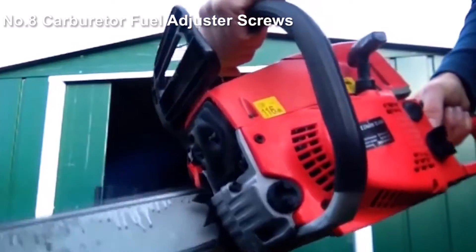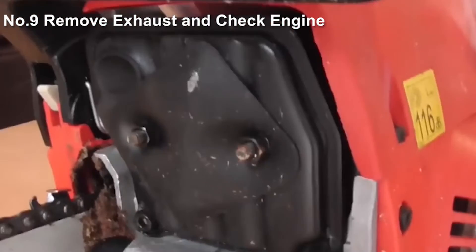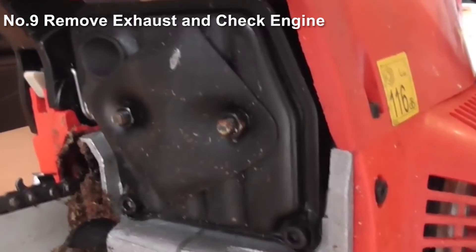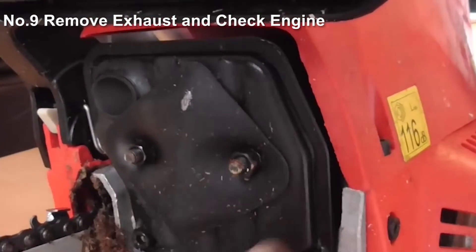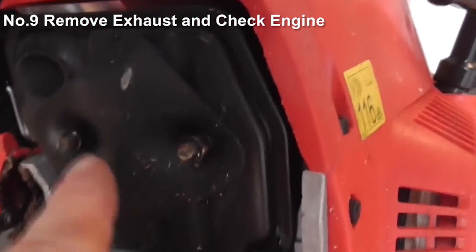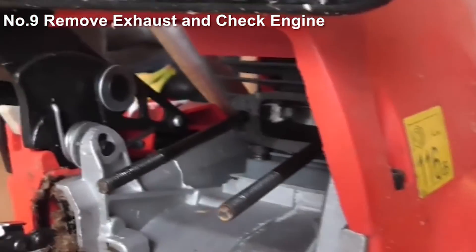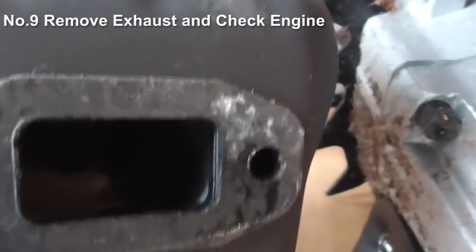If that works, absolutely fantastic. But if not, the last thing I would probably remove to examine is the exhaust, in order to have a look inside the exhaust and just behind it into the manifold. There are just a couple of nuts and bolts on this one. What I'd be looking for is carbon build-up and damage to the engine. Just behind the exhaust here we can see where the manifold is, and we can actually see the piston — so we can see inside the engine. Taking a look at the back of the exhaust, we can see there isn't any carbon build-up there.